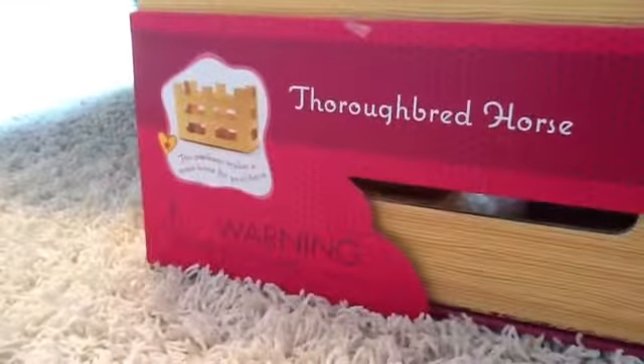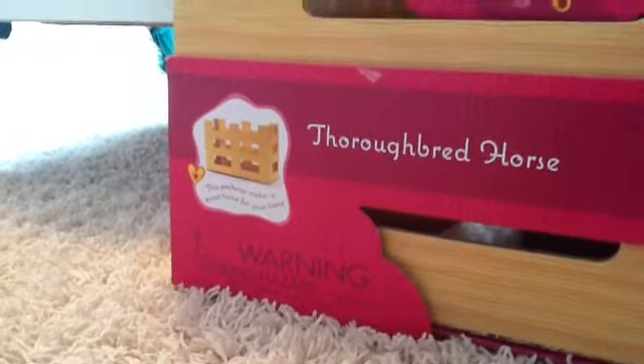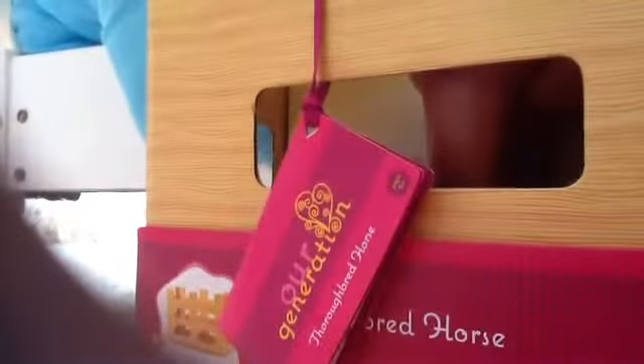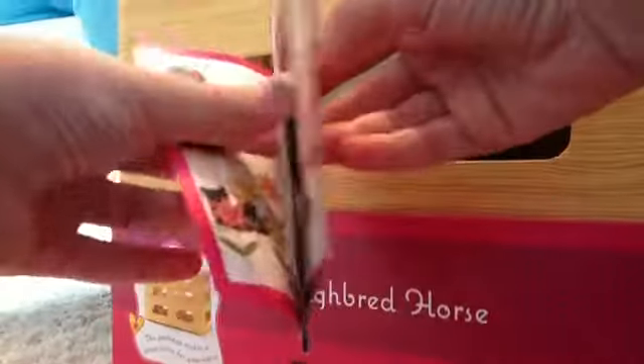I thought this was really cool — the package makes like a stable if you just remove the top correctly. And then on this there is a tag right here, and it's like a book you can open. It's like a magazine but it has horse stuff in it, which I thought was cool.